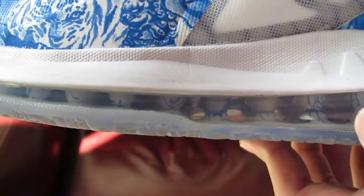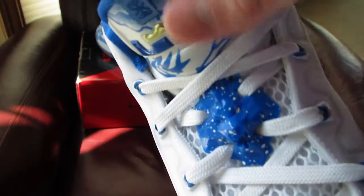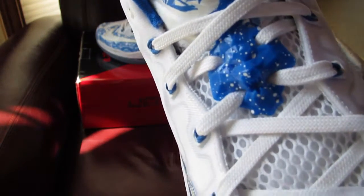And there's like some — almost like paint was drizzled on — in the air bubble there's some speckles on the blue, and the blue lace locks have white speckles on there.